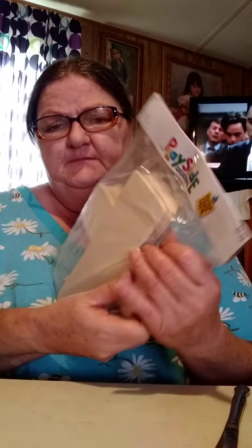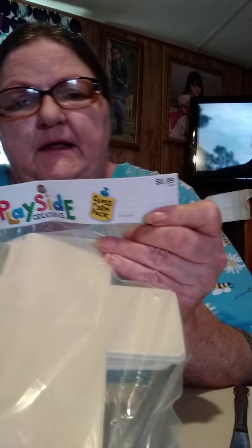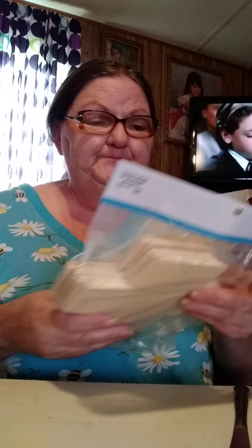They have these crosses — there's 12 in a pack. And they were $6.99, so half of that would be $3.50 for 12 wooden crosses. You can't beat that.